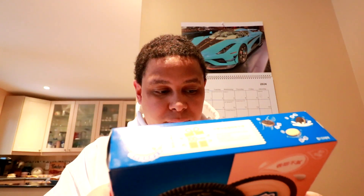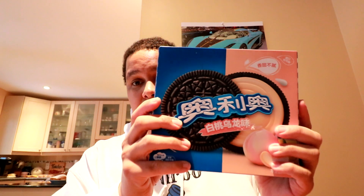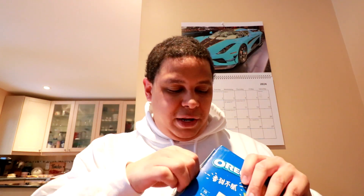Without further ado, let's jump right into this. It comes in a main box and it feels like they might be individually packed. I did use Google Translate on my phone to translate some of this, since I don't understand it, and it seemed to indicate they're packed in threes. So we're going to open it up — obviously not the traditional plastic packaging you get here.